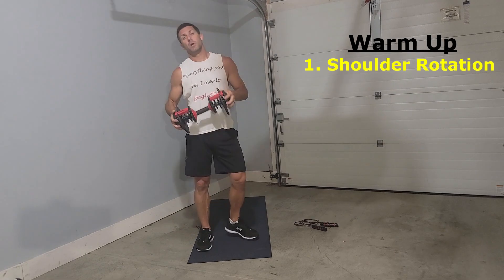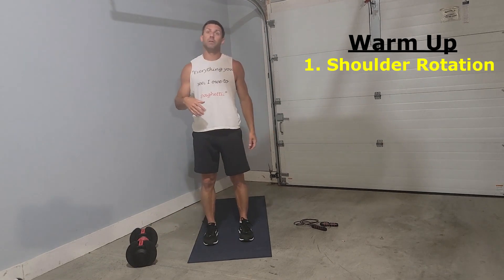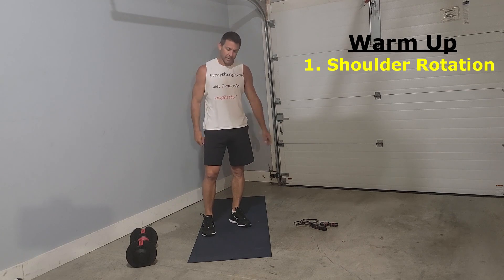Start to get warmed up. Usually for my warm-ups, I'll start with a little lower reps the first time I go through, and as I go through I'll pick up the reps, especially depending on when I'm going to work out that day.